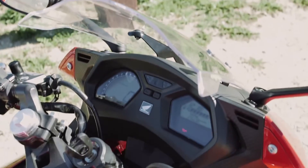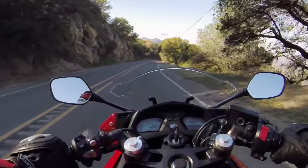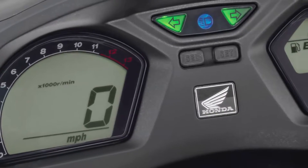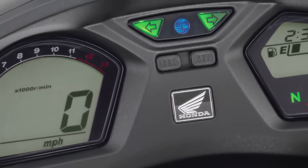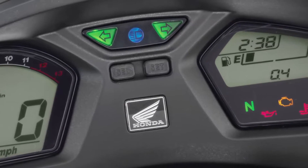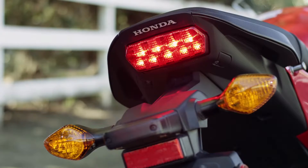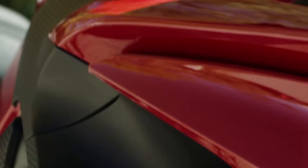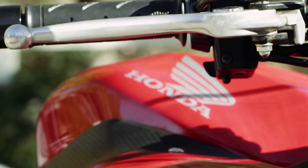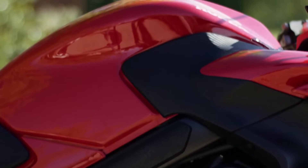The instrument panel on the CBR650F is a full LCD multifunction digital meter that includes speedometer, tachometer, odometer with A and B trip meters, fuel gauge, and clock. This display can also show average and instantaneous fuel consumption. Other thoughtful touches include an LED tail light, a front brake lever with six-step adjustability, and a fuel tank hinged at the front for easy maintenance access.